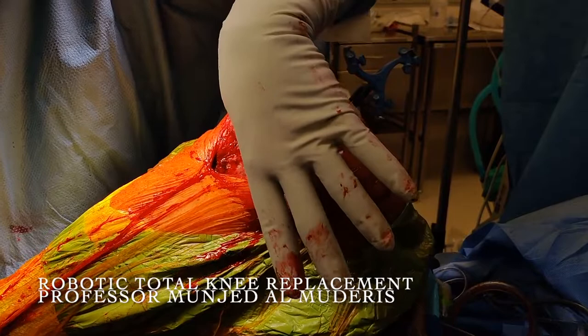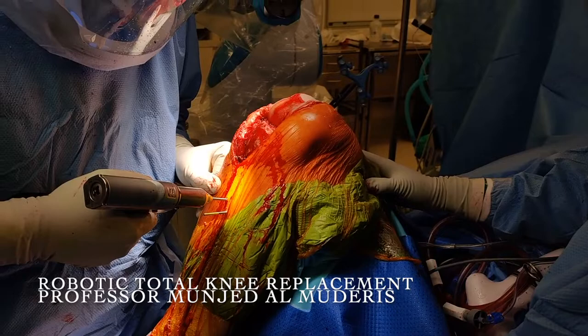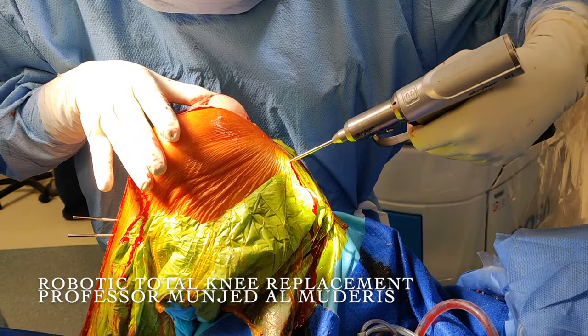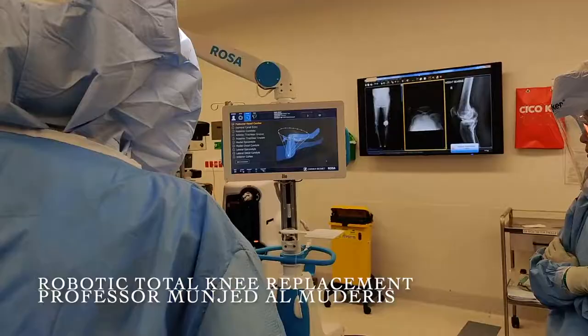We then proceed to position the navigation beacons. I position the pins slowly to avoid heat generation and superficial fracture. We position one navigation beacon on the tibia and one on the femur, then proceed with identifying the landmarks at the hip, the knee joint, and the ankle.